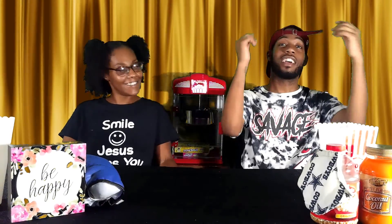Hey y'all! We're back with another snack video! And they look yummy.